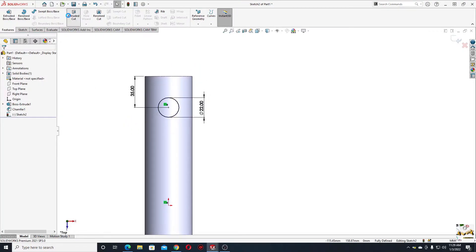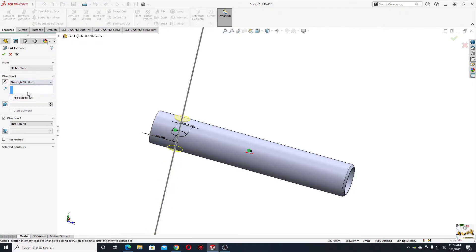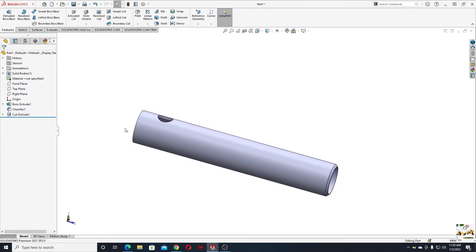Go to Features, use Extruded Cut. This hole is in the middle of the shaft and we want it on both sides, so instead of blind select Through All Both — meaning both sides up and down. Press OK. Now I'll have to make another hole; we'll open a sketch in the right plane.